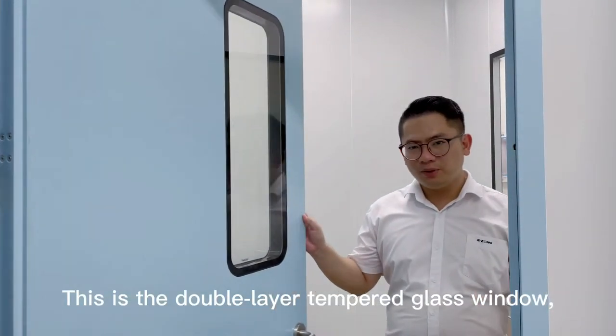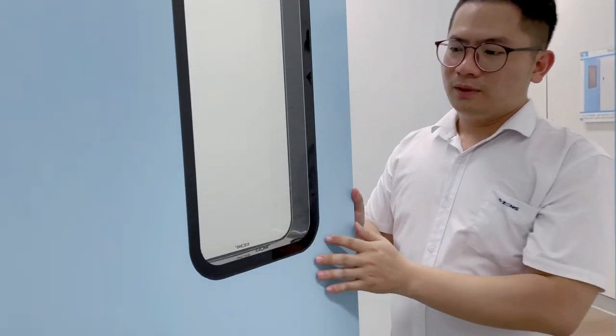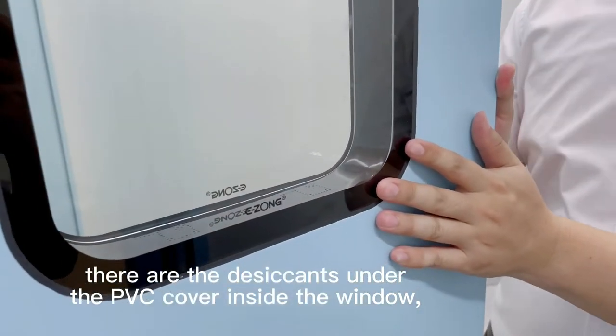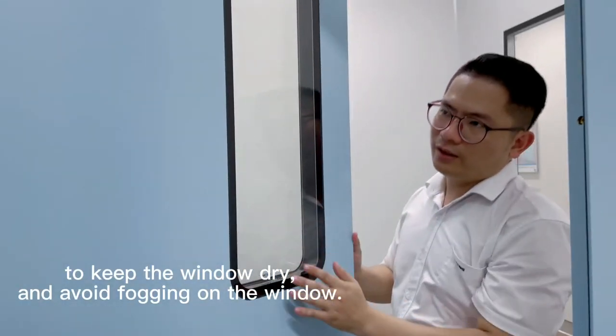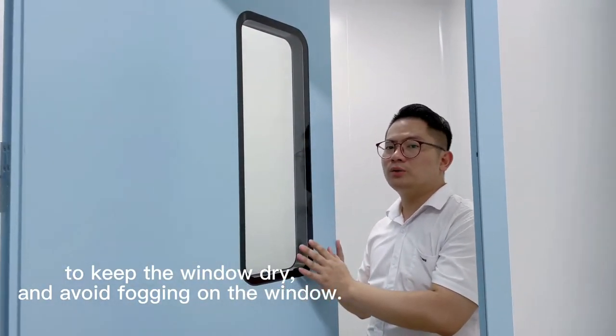This is the double-layered tempered glass window. There are desiccants under the PVC seal inside the window, to keep the window dry and avoid fogging on the glass.